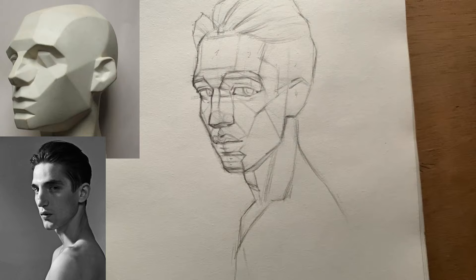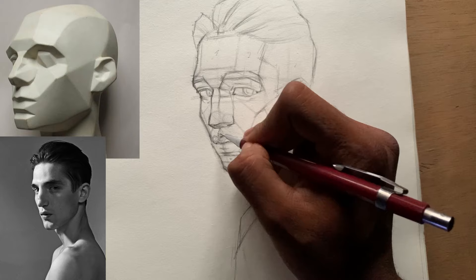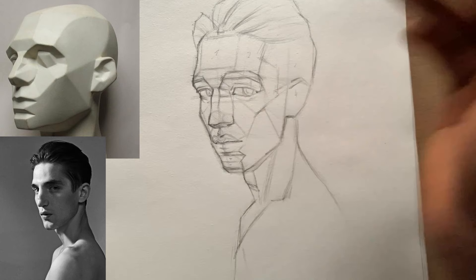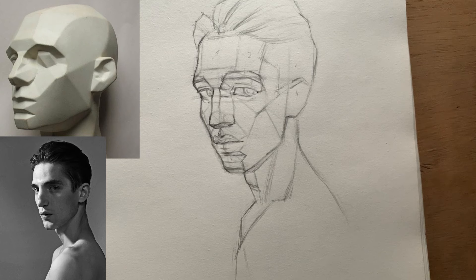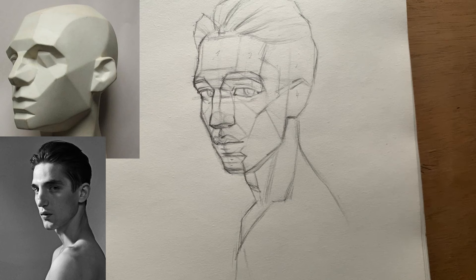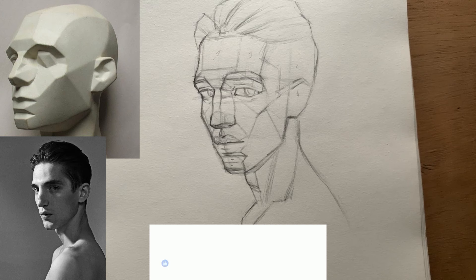We can go ahead and start shading, but I'm not going to shade because I'm running out of time. In the next video I'm going to show you how to shade this reference photo on top of those planes we have drawn. Thanks so much for watching — I hope you've learned something. I wanted to go as simple as possible. If you liked the video please hit the subscribe button and share it with your friends. See you in the next video, bye.